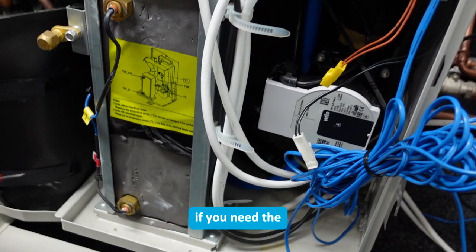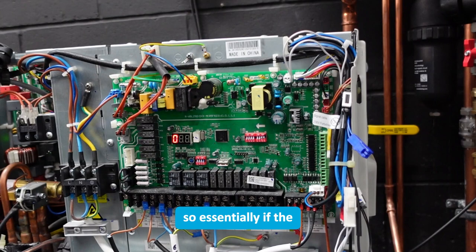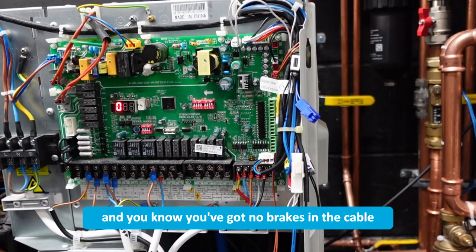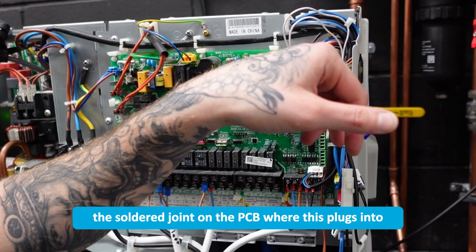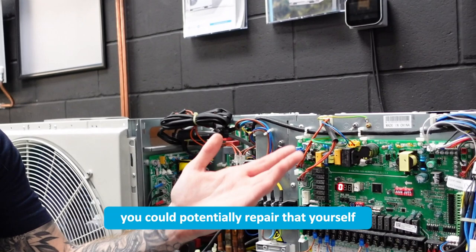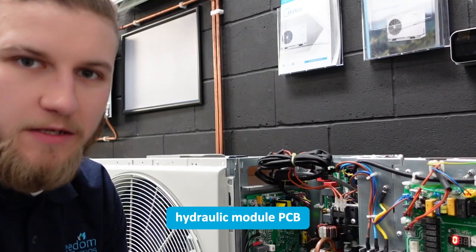So we know the probe end of our sensor is fine. If you need the full resistance characteristics chart of that sensor, let us know and we'll be happy to send it over. If the resistance reading is in range, you've got good connection at both ends, and no breaks in the cable all the way up to the cylinder, then it's possible that the soldered joint on the PCB where this plugs in might be cracked or partially broken. If you're skilled with a soldering iron you could potentially repair that yourself, otherwise it would be a case of getting a new hydronic module PCB.